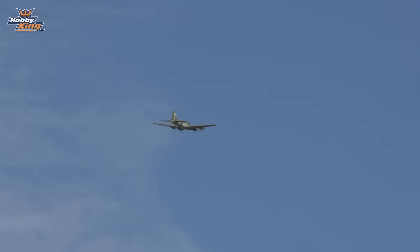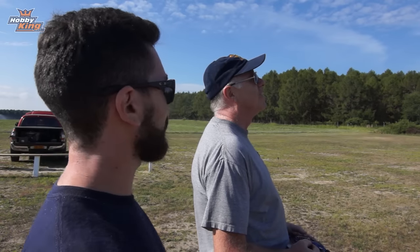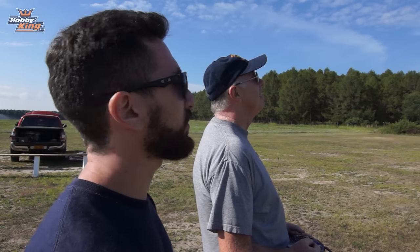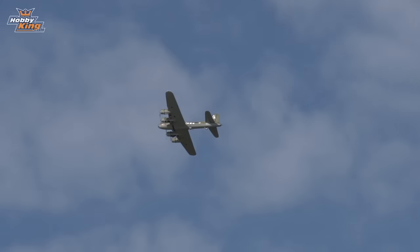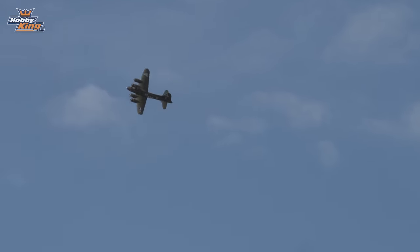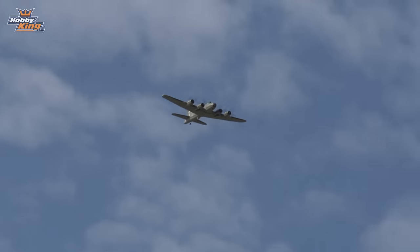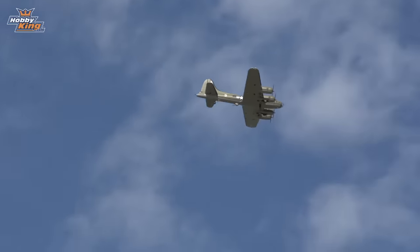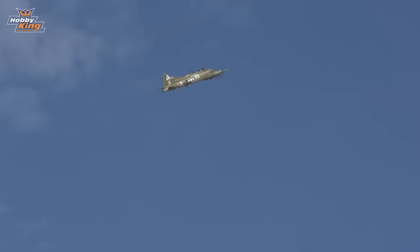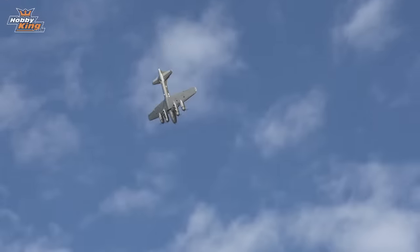Excellent! I don't have all the throws cranked up in my radio — it's set up for more docile flying — but even so there's plenty of authority to get through a roll nicely. I added maybe a quarter rudder in the roll to help it around; an aileron-only roll would be a little sluggish, more of a corkscrew. Now I'm going to do a little loop — I'll pull off the power to keep the G's from getting too high.